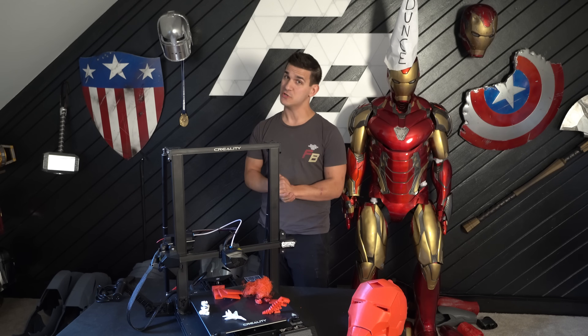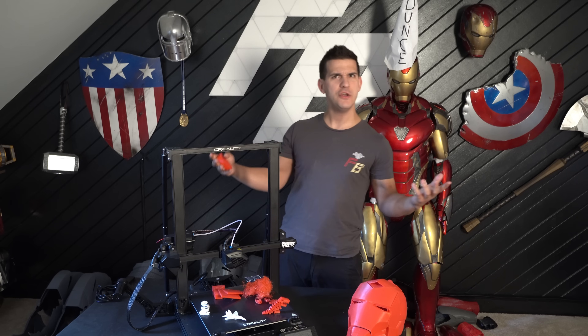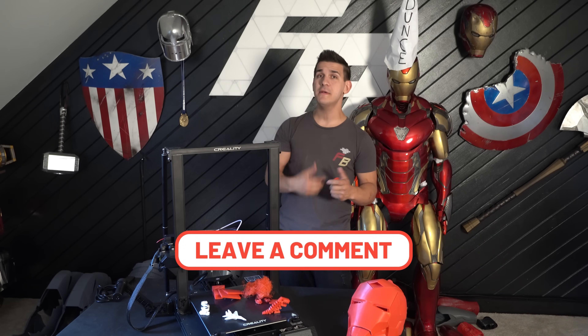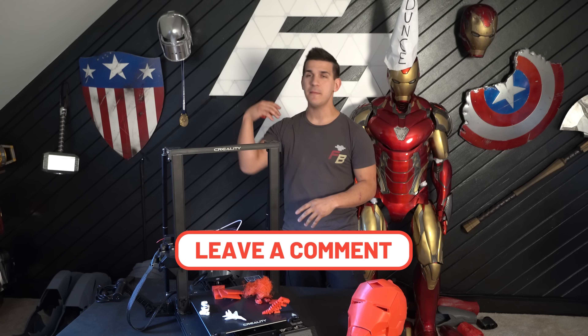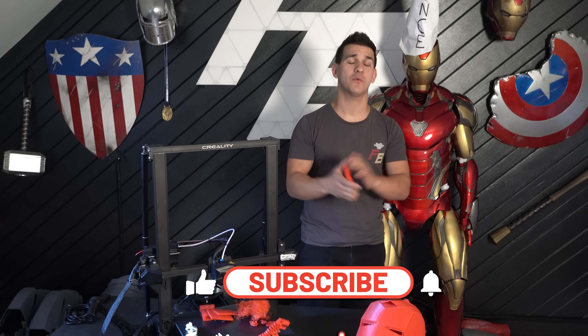The next iteration will hopefully be much better. That just about does it for this video, guys. Thank you so much for watching. If you have any comments, questions, or concerns — or you have this printer and have run into similar issues, or maybe had no issues at all — please leave a comment down below. Let me know your thoughts, maybe recommend some other printers around that price point, or share a Reddit forum or Facebook post I might have missed.